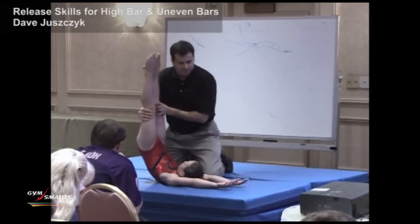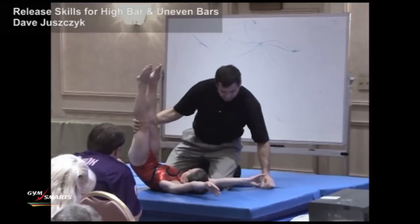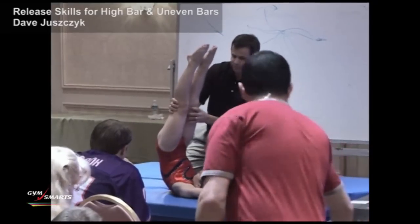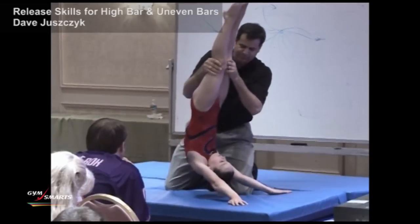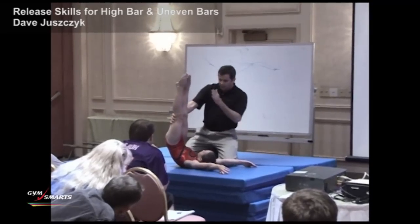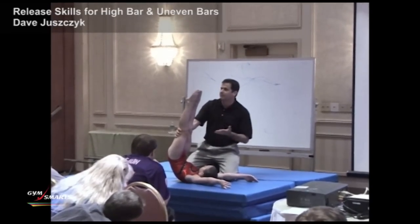The most important thing here, and the most difficult thing to coach, is that when you're coming up in this position and trying to maintain this body line, you've got to push back and open up your shoulders — it's a difficult thing to maintain. That really nice even round position is really difficult to maintain as you come up and have to push back in your shoulders.